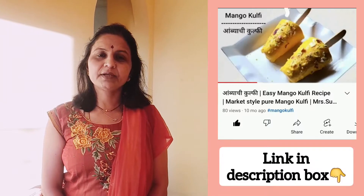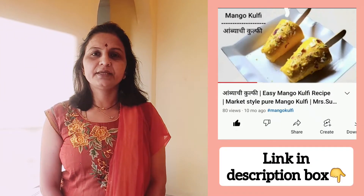Hi, my name is Mr. Sulanda Kitchen, and welcome to Thomas Harwan Chaswagata. Today, we are going to make mango kulfi for the season.